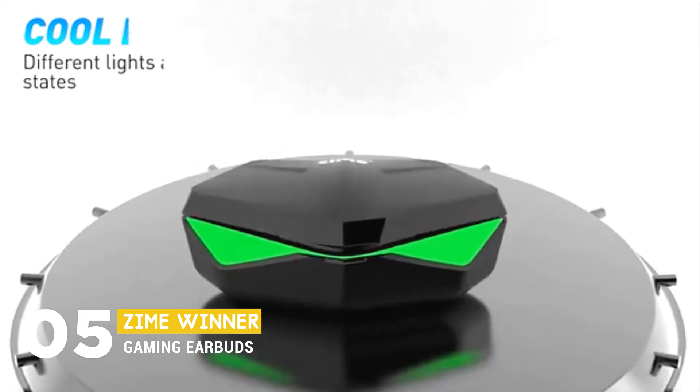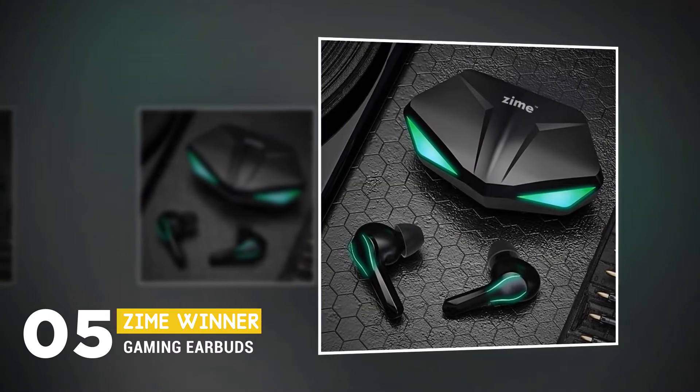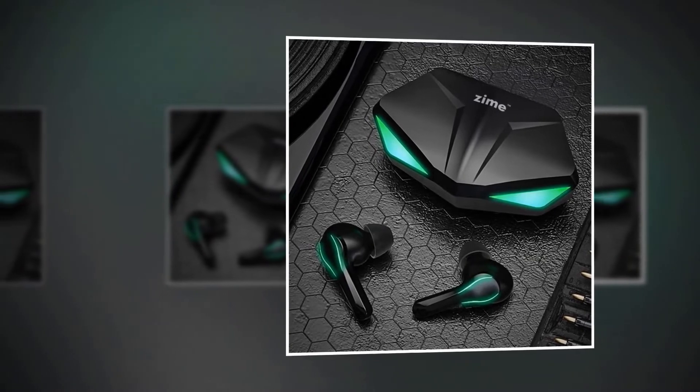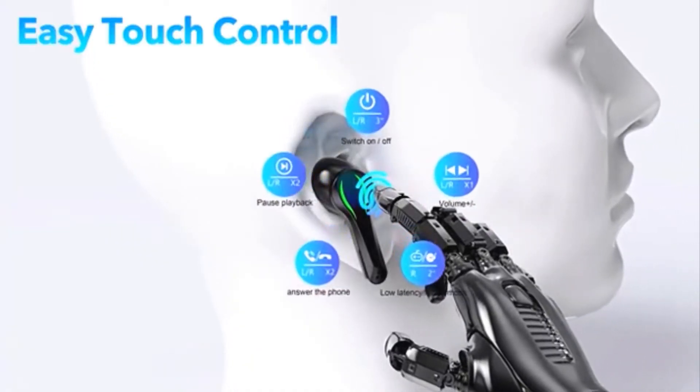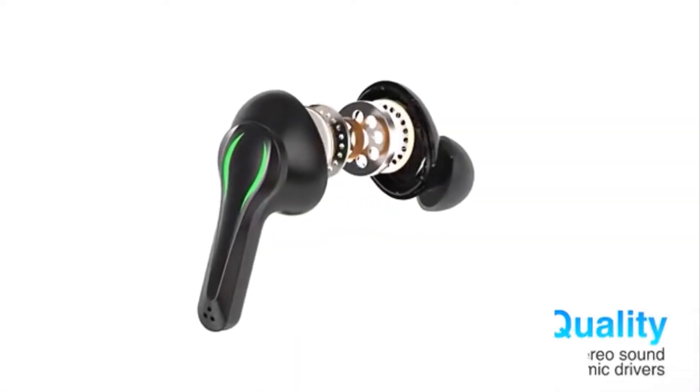If you simply take the earbuds out of the charging case, they will automatically connect to your phone — of course, after being paired the first time. Its easy music control system and call management will be right at your fingertips. With a 12mm driver,